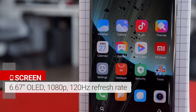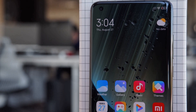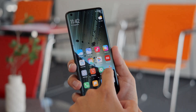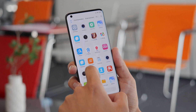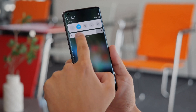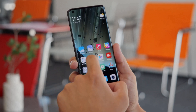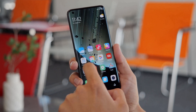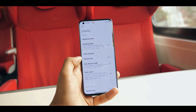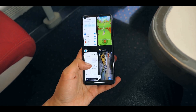Xiaomi opted for a 6.67-inch Full HD Plus 120Hz OLED panel instead of a Quad HD Plus screen. At this price, I don't think this is a problem given the amazing tech packed into the device. The panel is smooth, fast, vibrant, and has deep contrast. If you don't like the adaptive color setting, you can change it in the comprehensive display settings menu. Brightness was quite good even under direct sunlight — the Mi 10 Ultra was easily viewable.